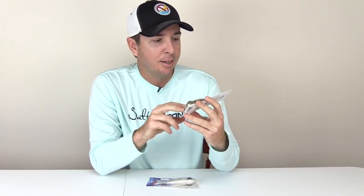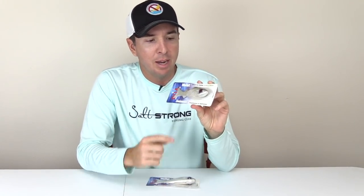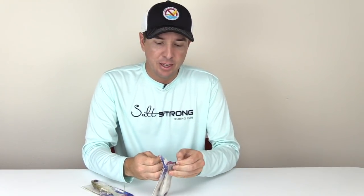I do mostly inshore fishing and so this is actually pretty heavy. This is over an ounce — it's a one and one-fourth ounce. That's the weight right there. The eye is a big weight and then the rest of it is the soft body. The application that I found to be very useful is fishing near-shore reefs.